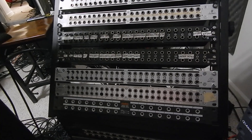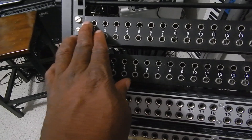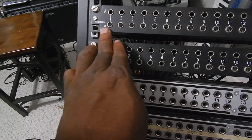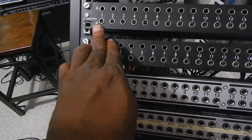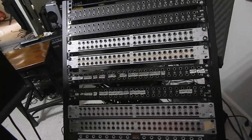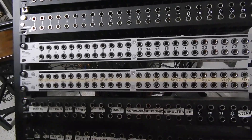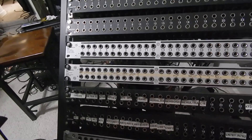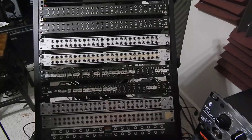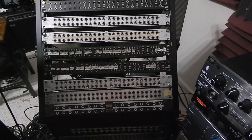Normal means it's going to normally go from the top patch bay circuit — the top bay circuit is internally connected to the bottom circuit. The front is where you're going to connect your cables to connect one piece of gear to another piece of gear, but everything that's routed for the patch bay is on the back.